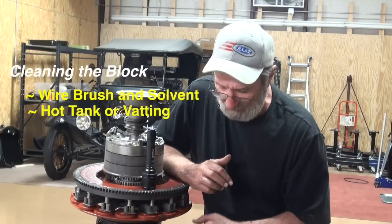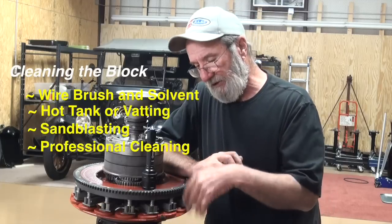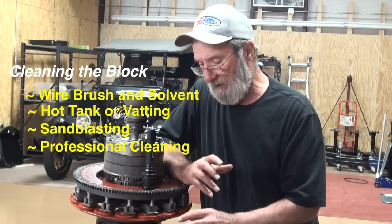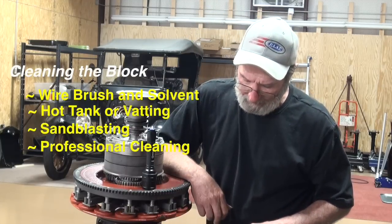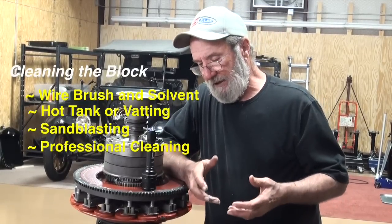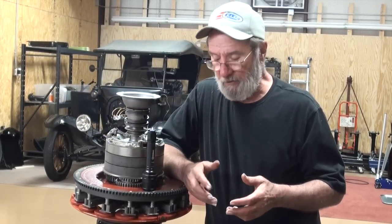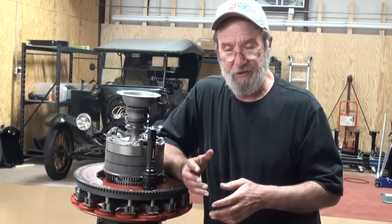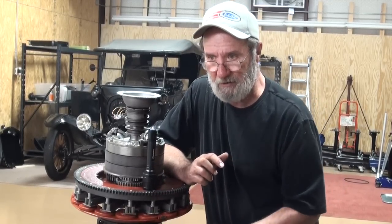We've still got a lot of other machining that needs to go to the machine shop — get it bored, deck it, pour the babbitt in the block, fit the cam, and all that stuff. So all of that kind of happens before I coat the block. Is cleaning the block absolutely necessary? I'll leave that up to you — that's your opinion. This just happens to be the way that I rebuild an engine. I go ahead and have it incinerated so I've got a nice clean product to start with.